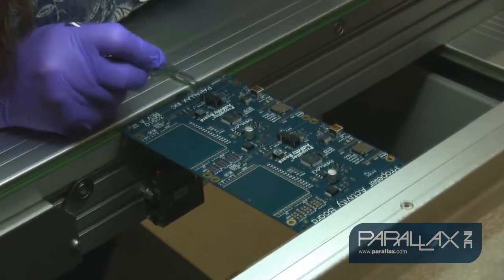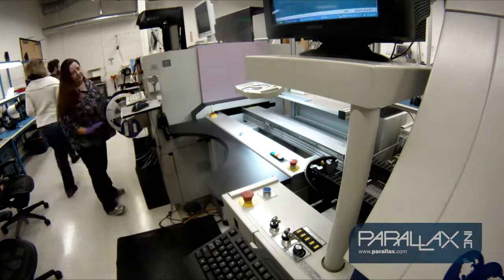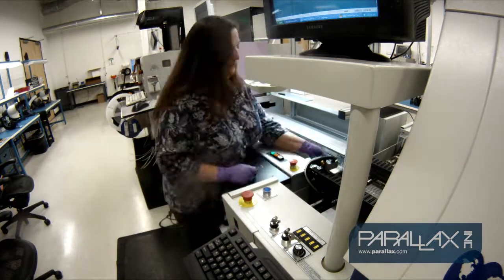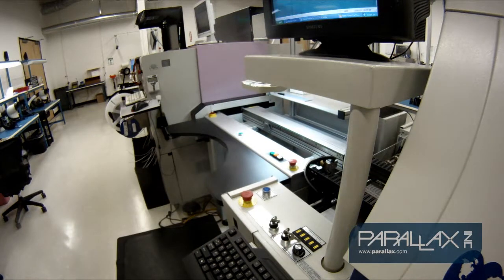Once all of the components are placed on the pre-soldered pads, the boards are visually inspected before heading into the reflow oven. The reflow oven machine heats the boards to 260 degrees centigrade, which melts the solder paste and allows the placed components to be permanently soldered onto the activity boards.